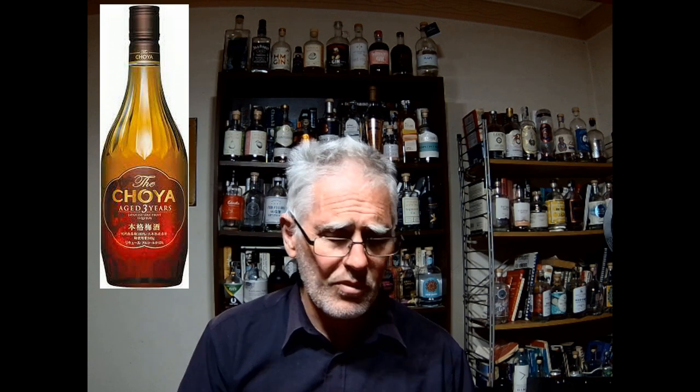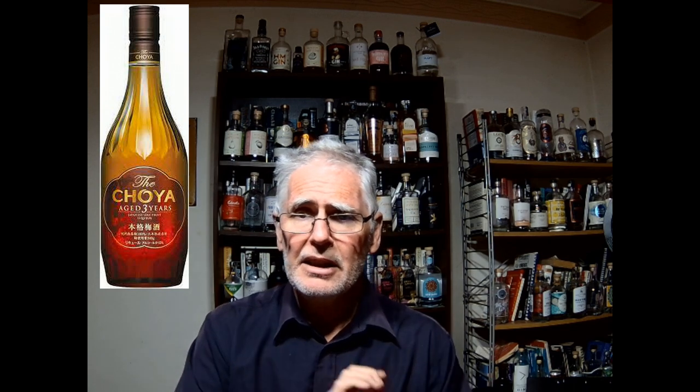Unlike the other two in this sample pack, I actually wouldn't mix it with anything. I'd just pour out a good healthy measure — as in, you know, two or three shots — and sip on this whilst reading a good book.